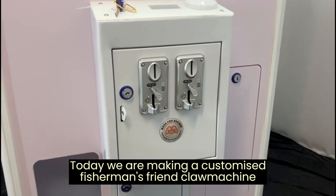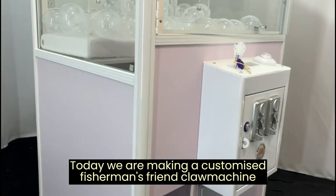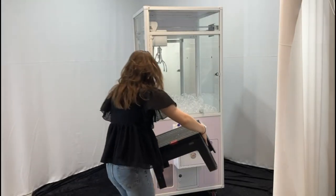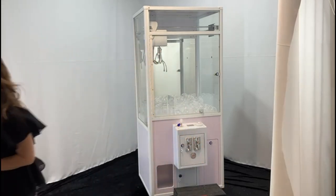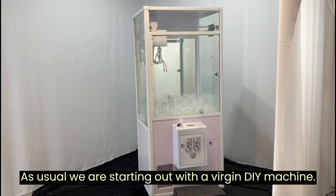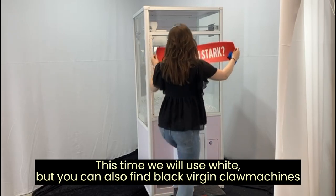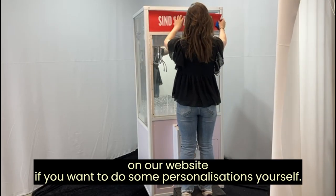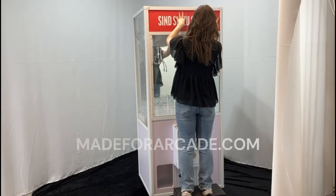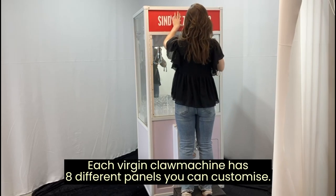Hi, I am Bella. Today we are making a customized Fisherman's Friend claw machine for a client in Switzerland. As usual, we are starting out with a virgin DIY machine. This time we will use white, but you can also find black virgin claw machines on our website if you want to do some personalizations yourself.